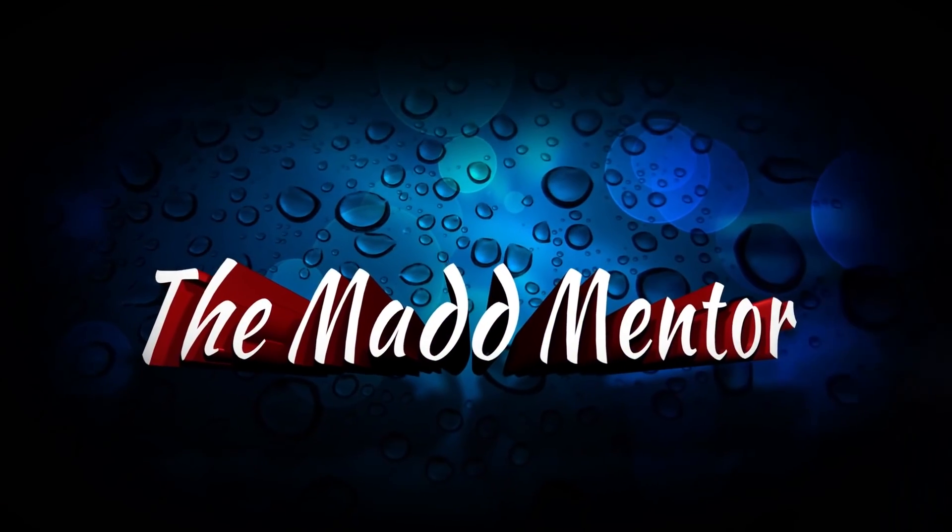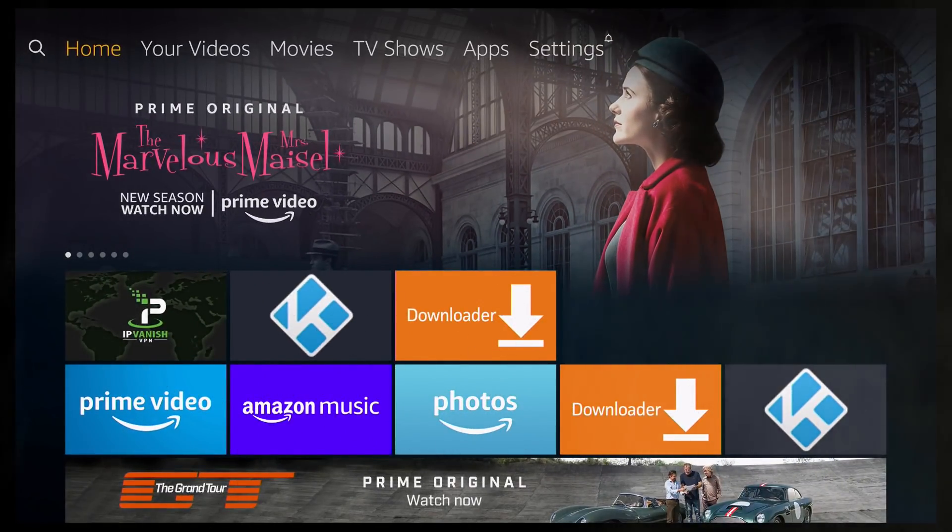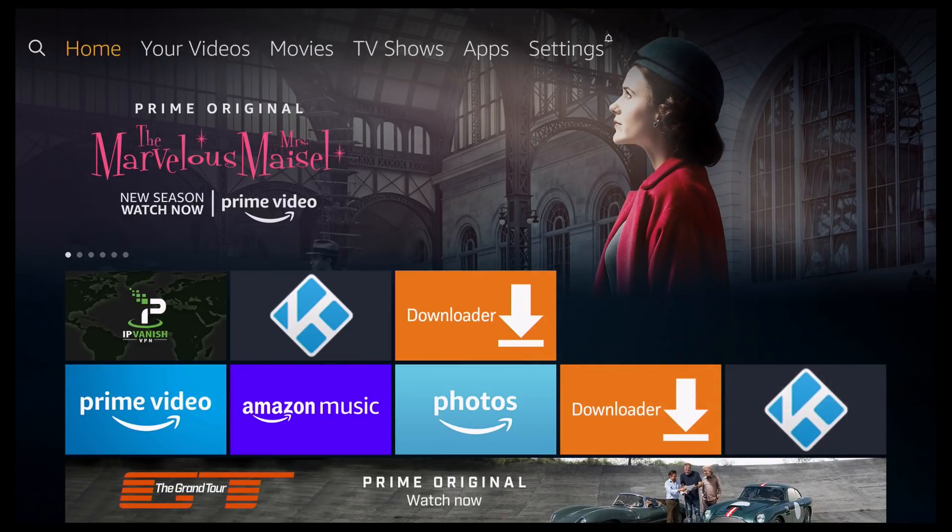I would like to introduce the Mad Mentor. Hi everyone, welcome to the Mad Mentor, and in this video I'll show you how to test your internet speed.